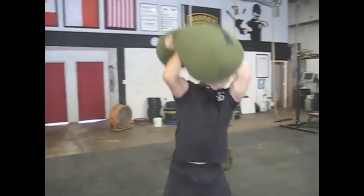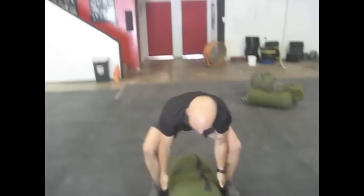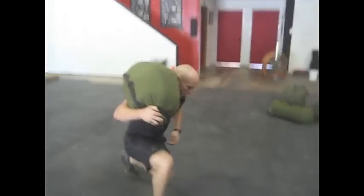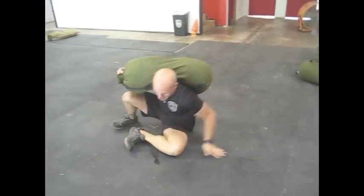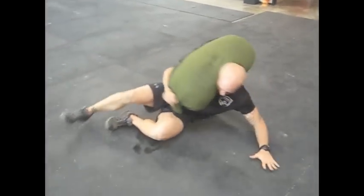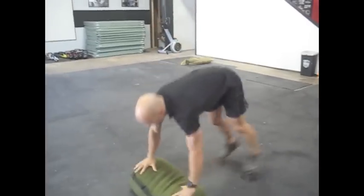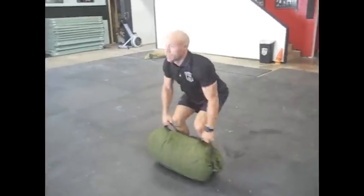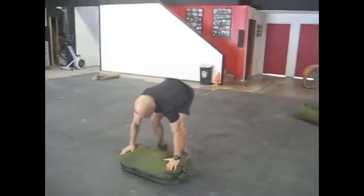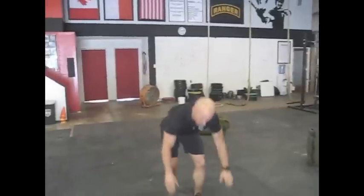These are all of our basic exercises with the sandbag, but pretty much anything you can do with a barbell, you can do with a sandbag. Jake's going to go through a few of our more complicated exercises that are great bread and butter movements: the sandbag get up, sandbag burpee, and sandbag Curtis P.